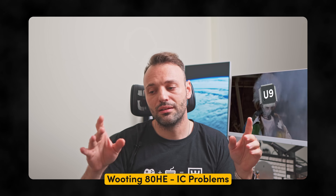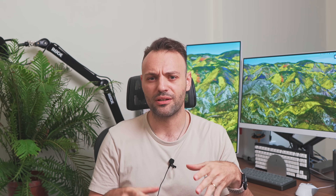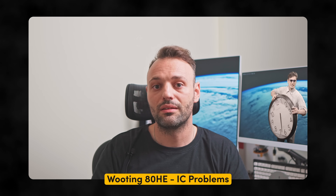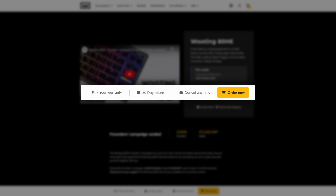In the last update I talked about the USB IC — I refer to it as U9 because that's its position on the PCB — going defect. It was about a 0.5% defect rate going through the whole production, and we decided to stop the production. We don't want there to be any chance for you to receive a keyboard that's defective on arrival, after a month, or after a year. We want to make sure your keyboard lasts for multiple years, which is also why we have a four-year warranty on our keyboards.